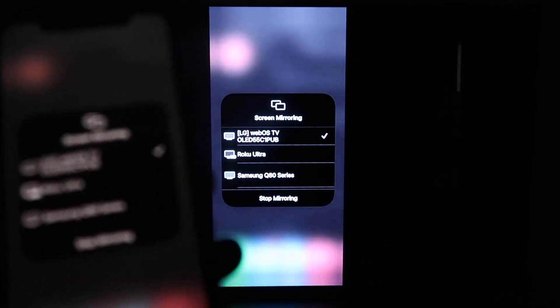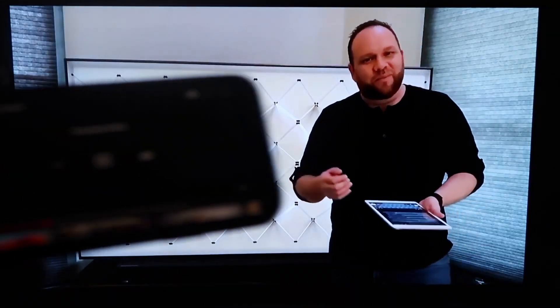You'll see this wheel start to spin and then voila, your iPhone is mirroring on your TV. The great thing about it is when you go to something like YouTube, once you pull up a YouTube video on your phone, you'll see that it is on the TV. And since I'm holding it in landscape mode, it's in landscape mode on the TV.